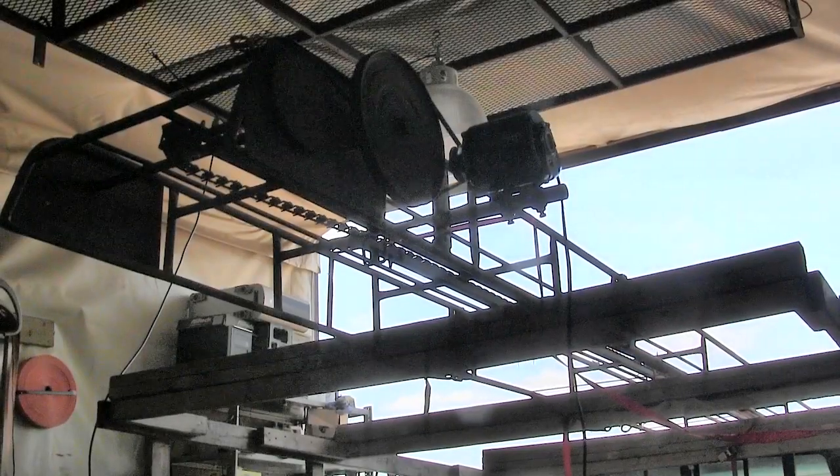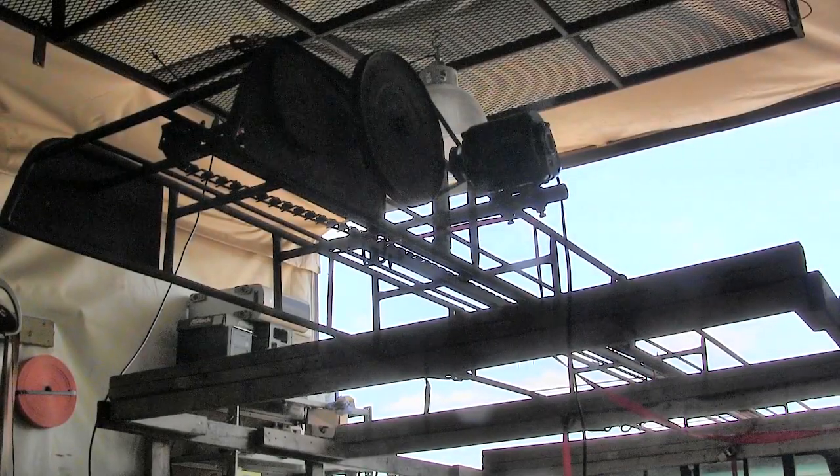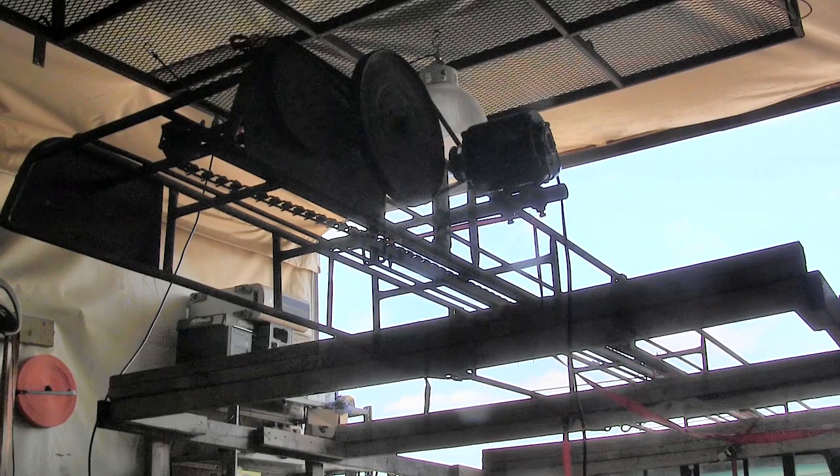I got the motor mounted on there. The hardest part was finding bolts. I got that in there and got the plug wired in onto the motor. I don't even know if this motor works — it was sitting outside for a while. Let's plug it in and see what happens.